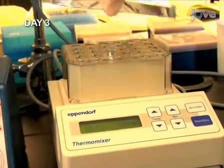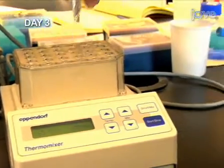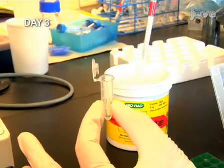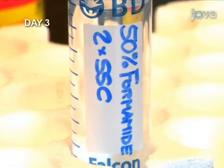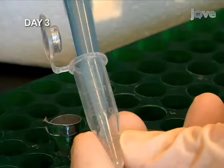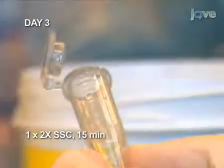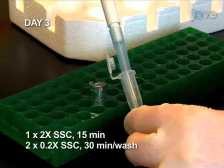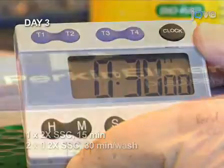The hybridization is done, so let's remove the excess probes. From now on, detergent is eliminated in order to improve the staining; however, note that the embryos become sticky in the absence of detergent. Wash twice with 50% formamide 2x SSC solution for 30 minutes each time. Wash once in 2x SSC solution for 15 minutes. Finally, wash twice with 0.2x SSC for 30 minutes each time. Next, we will visualize each probe.